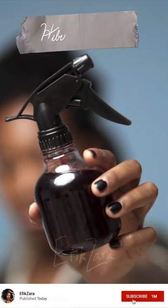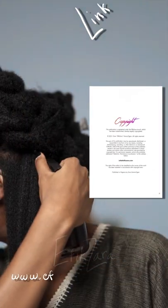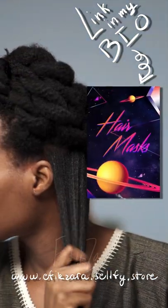The first step is using a moisturizing and enriching hair and scalp tea. The one I use is hibiscus, and I have a recipe for it in my recipe bible, which is located in the link in my bio.